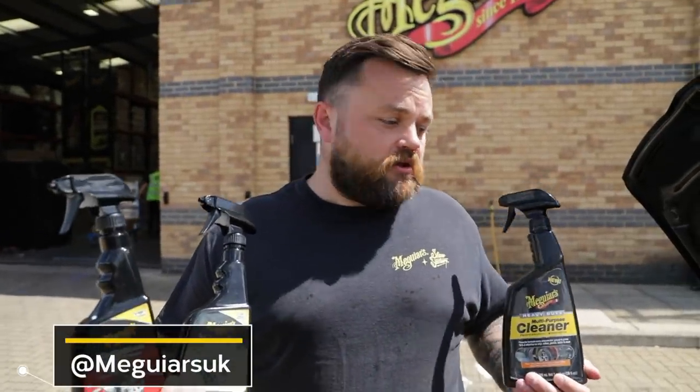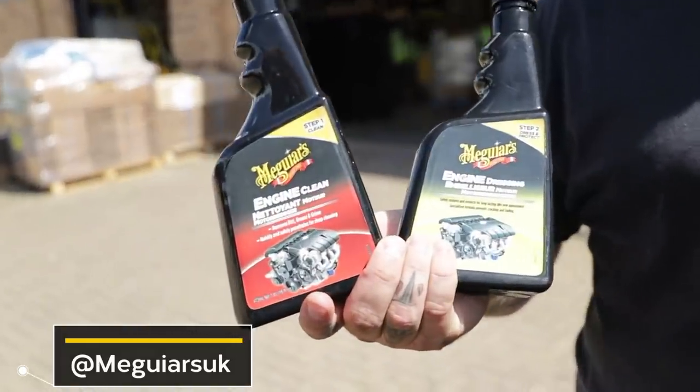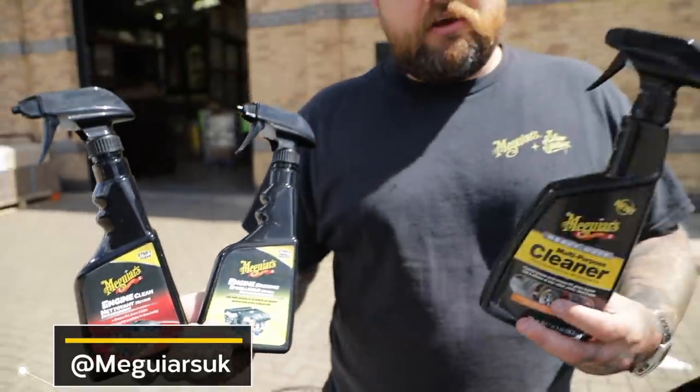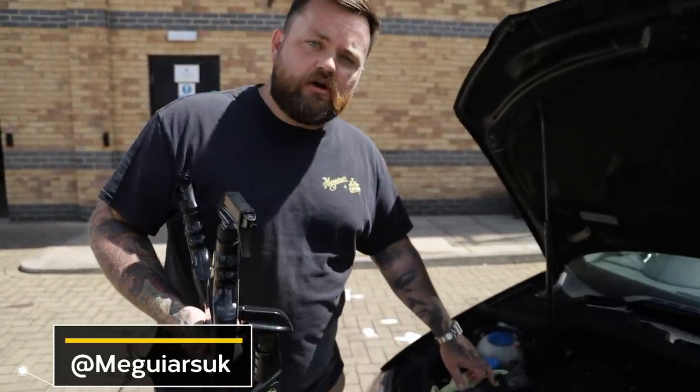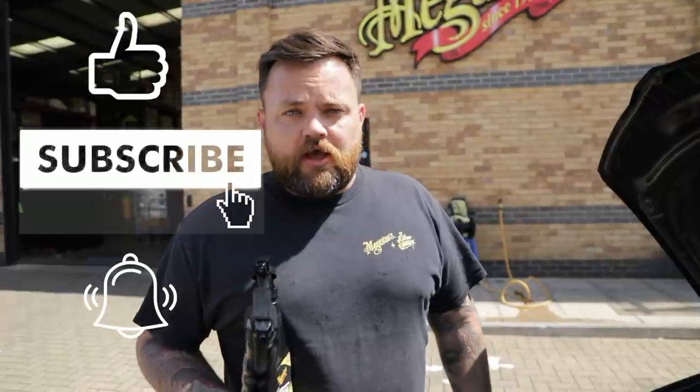As a recap, we've now cleaned and dressed the engine bay. We used the engine clean, engine dressing for the plastic areas, and for everything around it like the bonnet and shuts we used the heavy duty multi-purpose cleaner. We agitated it with the — ironically called — interior and dash trim brush, also known as the slide lock brush. At 280,000 miles the old workhorse has done, and I don't think you'll really tell much of a difference. Thanks for joining us. If you've liked the content don't forget to like, subscribe and tap the notification bell. If you'd like anything else for Seminar Sessions to cover, drop that in the comments and hopefully we'll cover it next time.